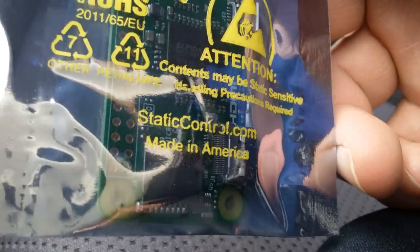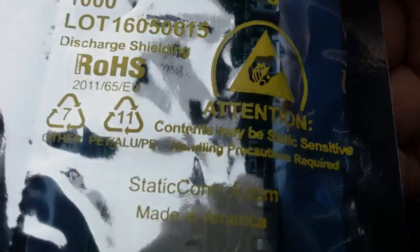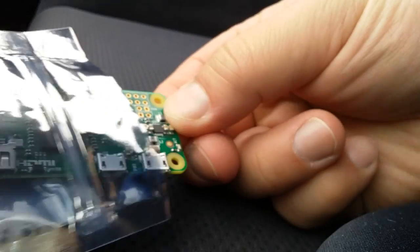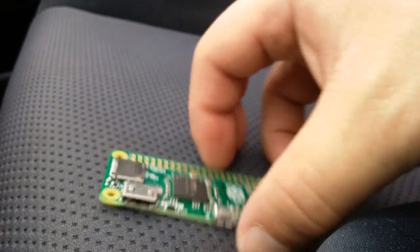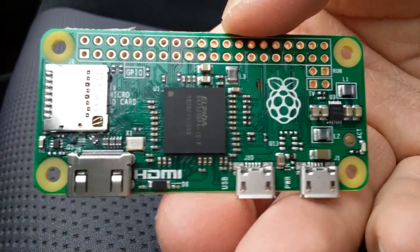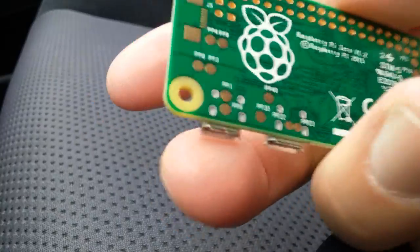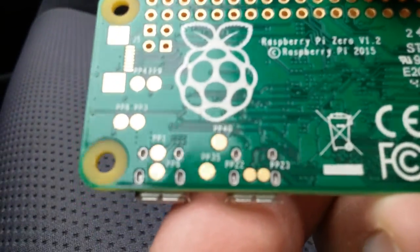It doesn't have a box — it just comes in this anti-static bag. Made in the USA, it's just a little bag, not even sealed, just a little zip-lock bag. It comes right out — and here's the Zero.